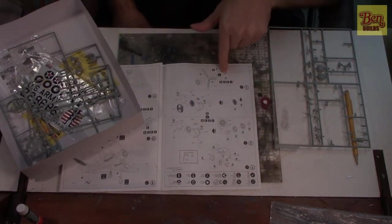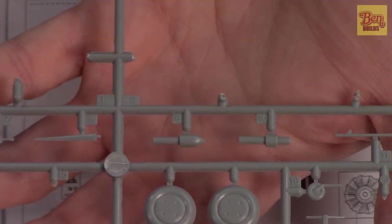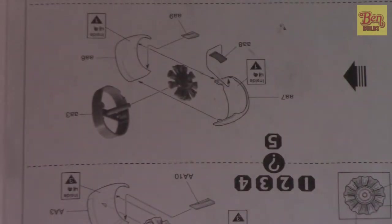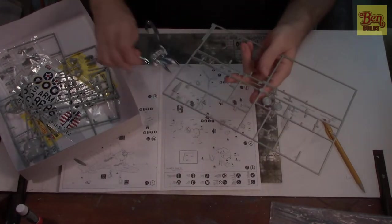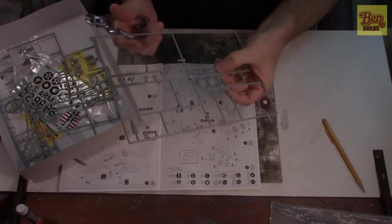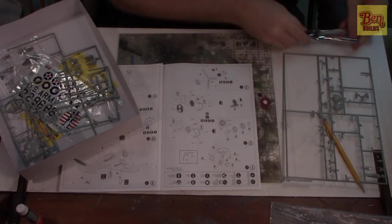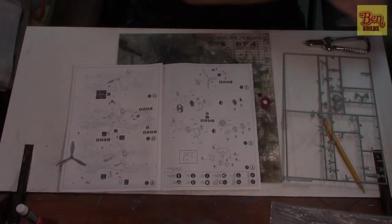First, let's look at the propeller. We have two different choices for spinners. The first is more of an aerodynamic spinner — we don't want that one because it's for the Mohawk and the exported version of the P36. We're building the A, so we're going to use the stepped front spinner. We're going to cut that out of the sprue and clean it up, along with the propeller, which has a lot of seam lines that need work.